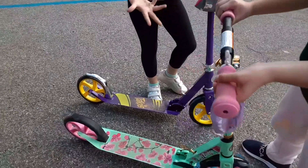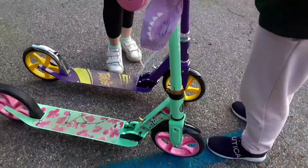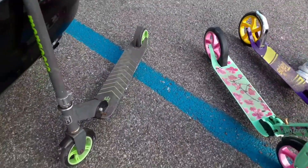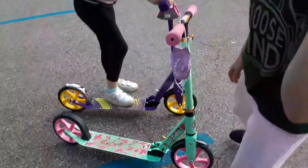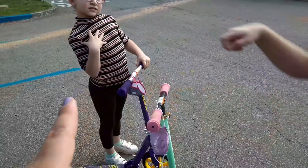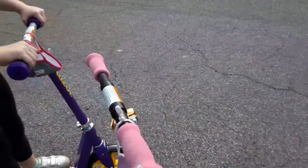This is how the scooter looks — they're really nice, comfortable, and sturdy. The wheels are larger compared to my son's Mongo scooter. This is their second day riding it. My daughters are eight and seven, and they fit this scooter very well.